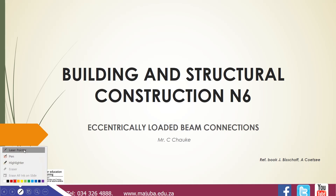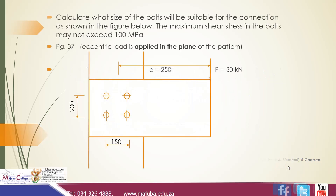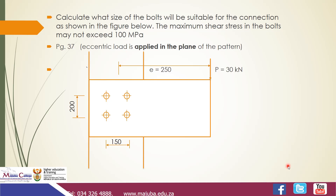Hi everyone, this is Chalka speaking. Today we'll be going through Building and Structural Construction 6, looking at the topic of eccentrically loaded beam connections. We'll be using the book by Bischoff, and I've extracted a question from page 87.